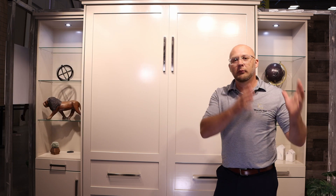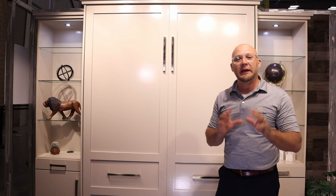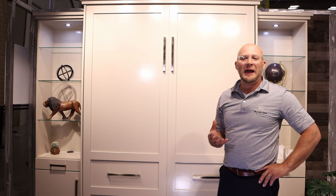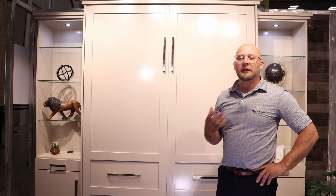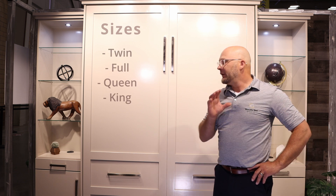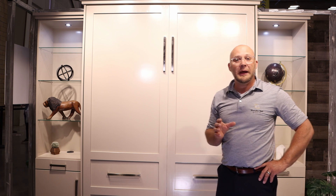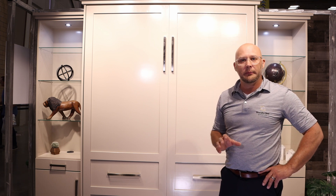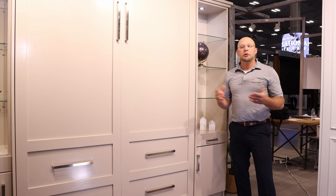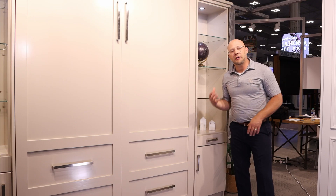This bed is a queen size and you can also have it configured in different sizes, starting with twin, full, queen, and king. On another note, if your ceilings do not allow a vertical bed, you can always go with a horizontal bed. We do offer that configuration on any of our collections.